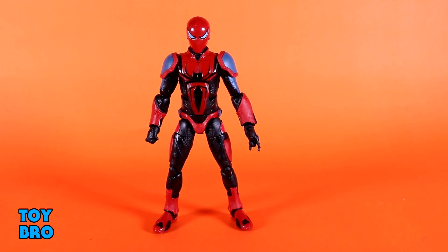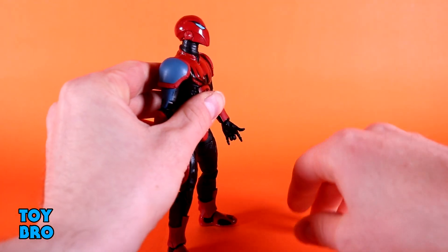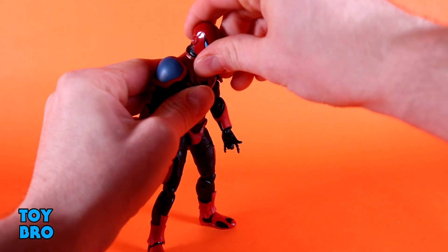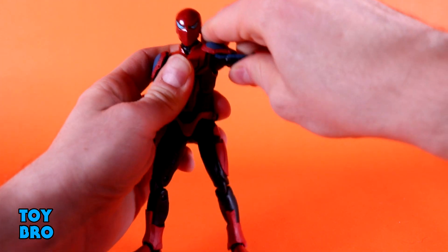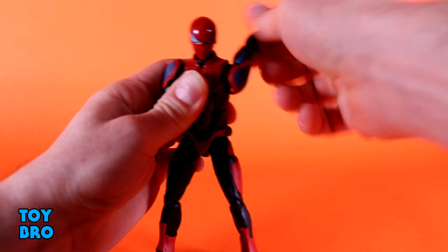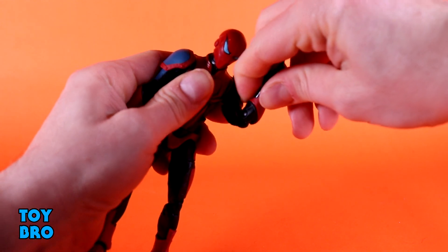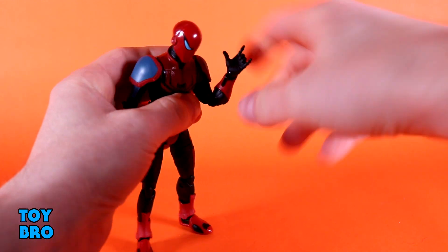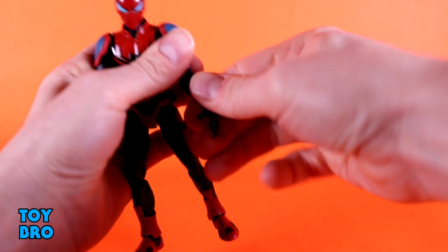He is, in many respects, very similar to the Velocity Suit figure in terms of what he provides. You've got a head that can look up pretty decently, he can look down, and then you've got rotation at the neck. You don't really have any bobbles side to side. Arms go out at the shoulder — he does have shoulder pads, so they really only go out that far. They do rotate all the way around. You've got your bicep swivel, double-jointed elbows, and then hinges and rotation at the wrist.